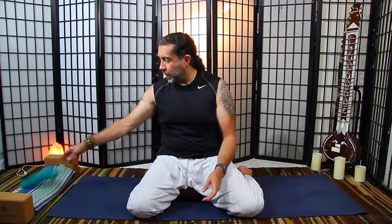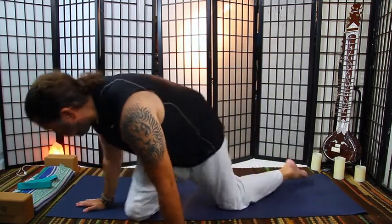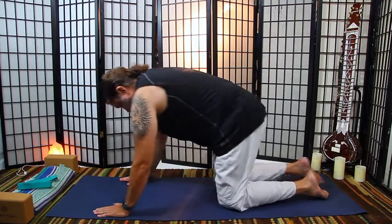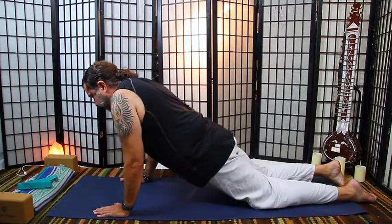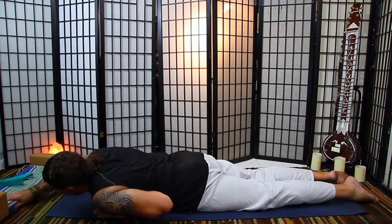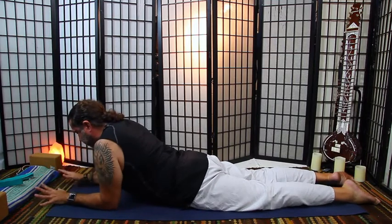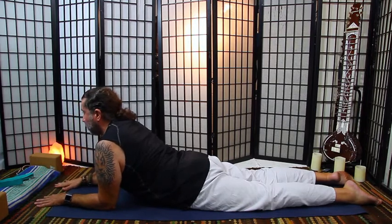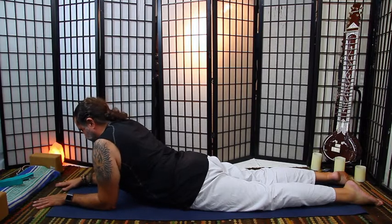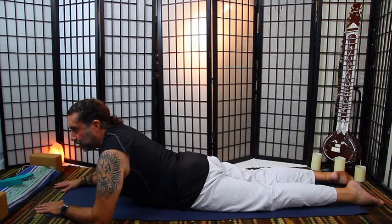Let's just work on Dhanurasana for today. You're going to come out onto your belly on your mat. You want to be prepped for this — this is not something you want to do right at the beginning of your practice. You want to be warm. Your back needs to be warm, the front of the body needs to be warm. I often have students come into a gentle Sphinx before doing this, to use it as somewhat of a resting pose to open up the body.